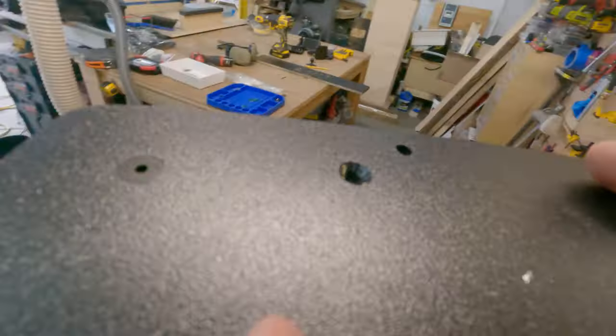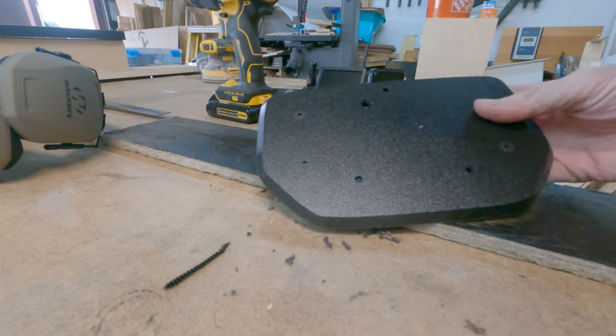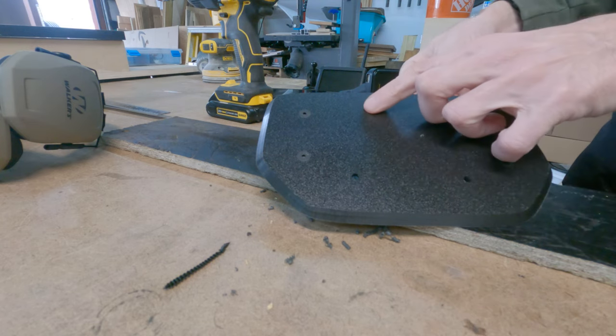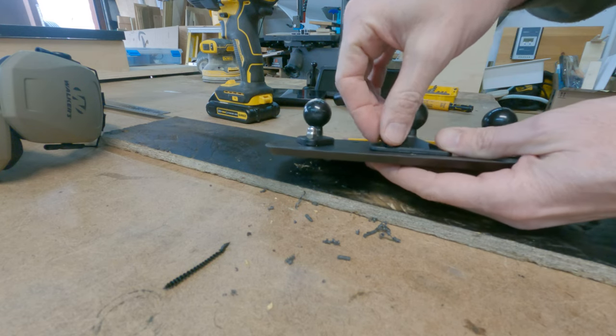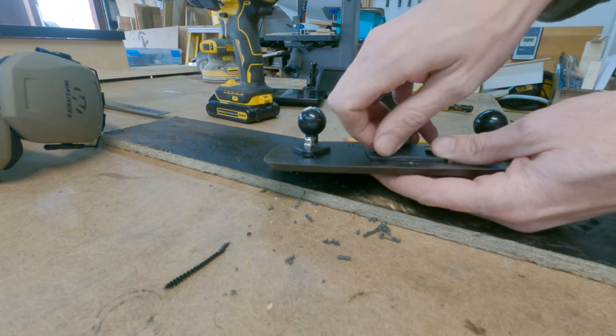Here you see me chamfering the holes for the two outer mounts, and then a larger one in the center for the GoPro. That one will have a longer arm on it, so I wanted a slightly larger support there.